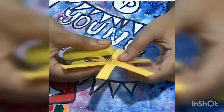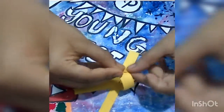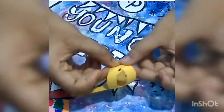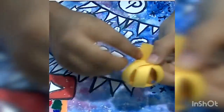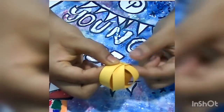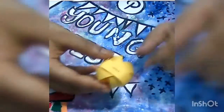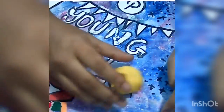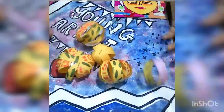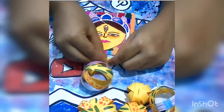I am using a stapler here — if you want you can use glue, sellotape, or any other thing that you wish. And here you go, you have a cute ball for decoration. I have already made some balls beforehand, so I will be using them. Let's just attach the ball with our piece that we prepared beforehand.